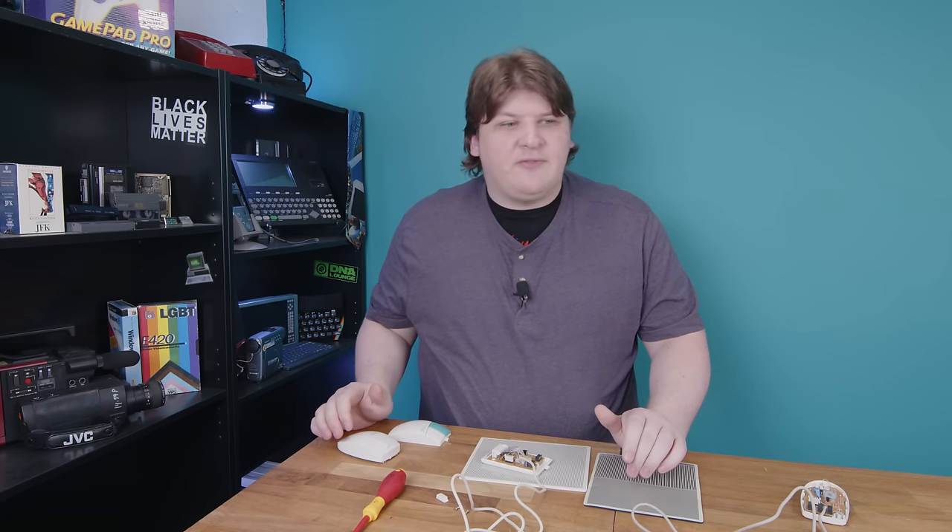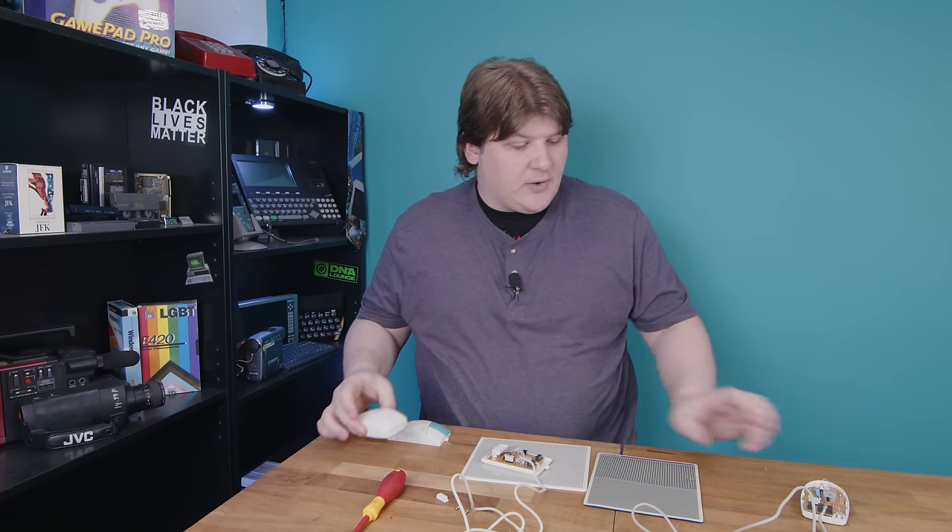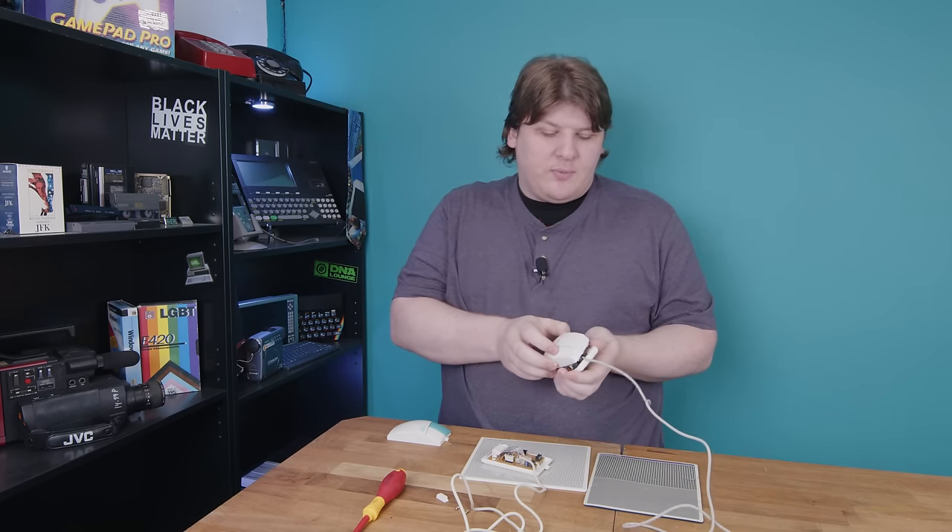A number of people commented saying to check out this FCC filing, etc. — I have chased everything down and I cannot find anything about this company. They're a total ghost. They existed in California — that's all I've got. Anyway, now that you've seen all the physical differences between the mice, I'm going to go ahead and put them back together and we'll compare their performance.